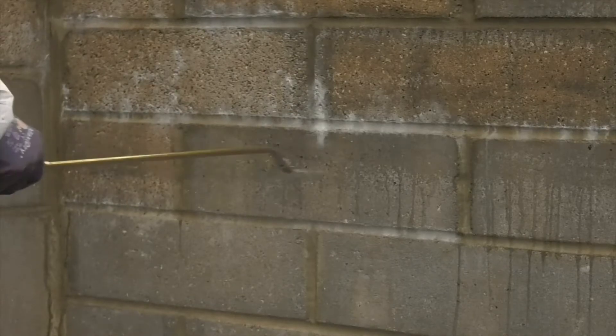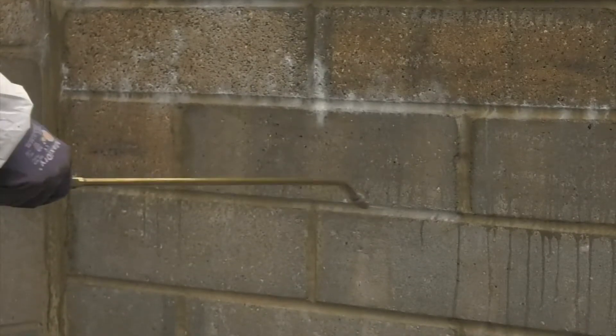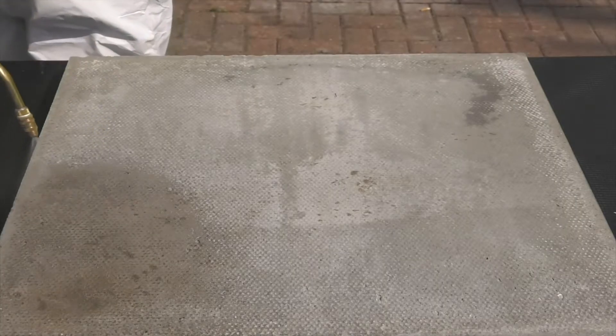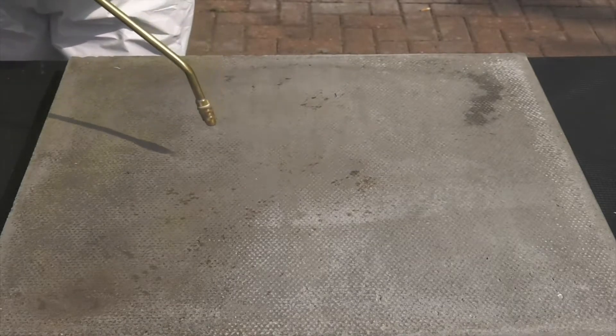PolyCyl TG500 is applied to vertical and horizontal surfaces. Start spraying at the highest point until the surface is saturated and the material starts running down the wall. Work downwards until all surfaces are saturated. Take care that any excess material forming pools on the floor is mopped up or brushed away.